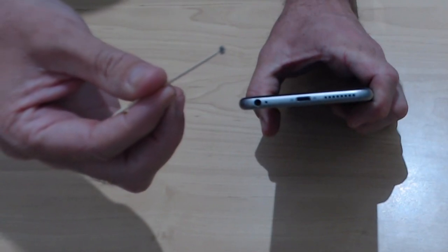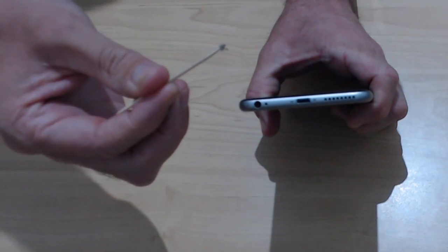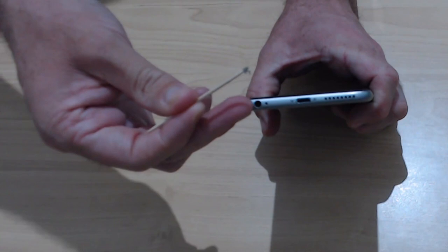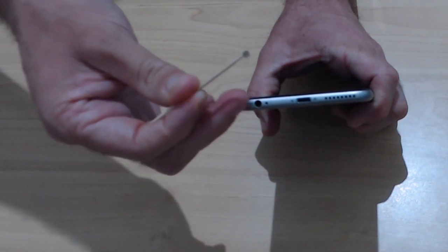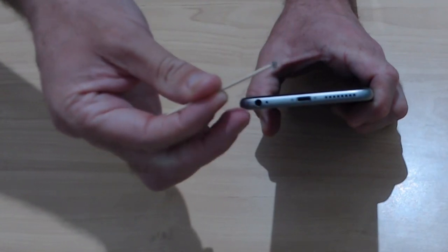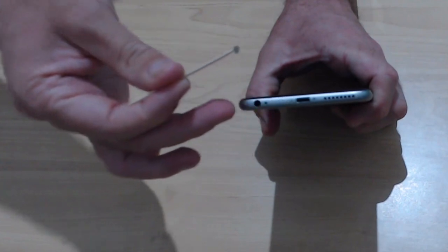This is what can cause your headphones to not connect properly. If you're having issues like one ear not working, the microphone not working, or them saying they're plugged in when they're not, it could be that the pins and poles aren't lining up correctly. And that's the same for your charger cable.